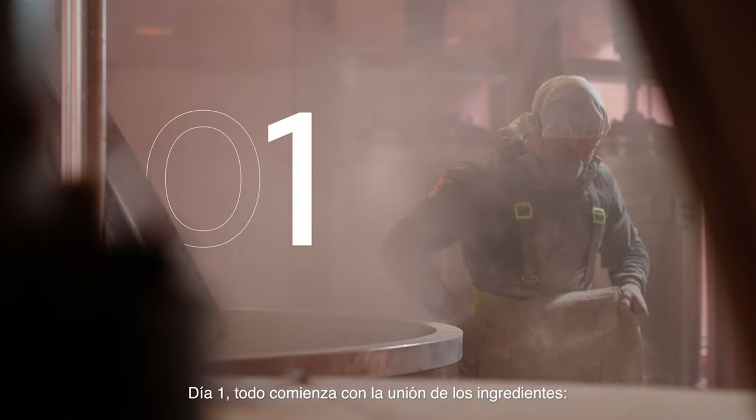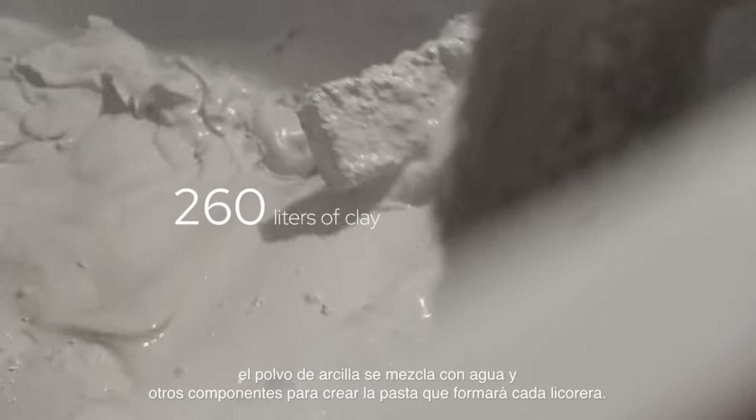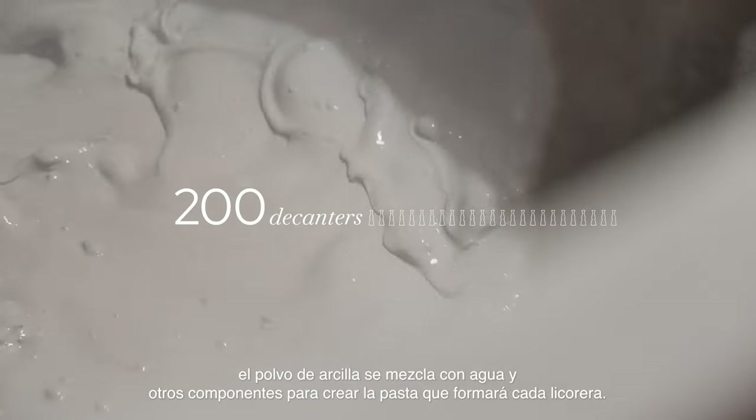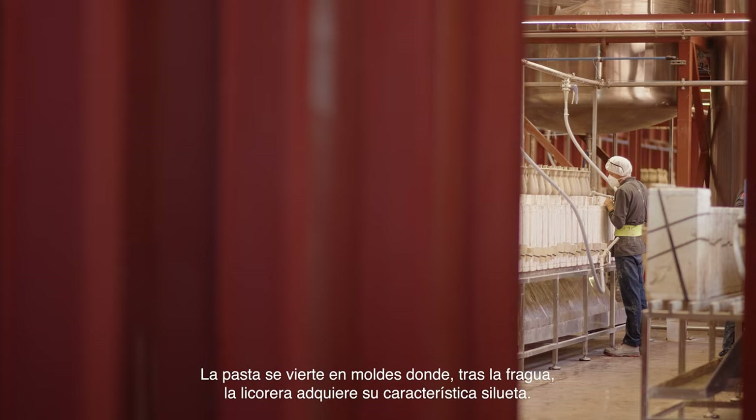Day one. It all begins when the ingredients are combined. Clay powder is mixed with water and other components to make a paste that is formed into our decanters. The paste is then poured into molds, where, with the help of a forge, it takes on the decanters' characteristic silhouette.